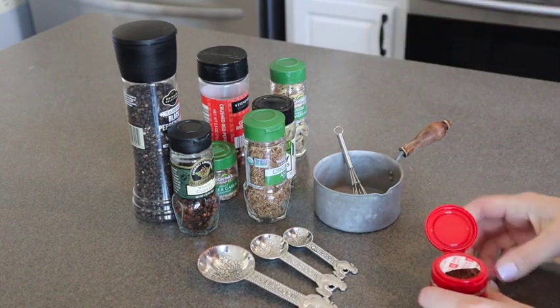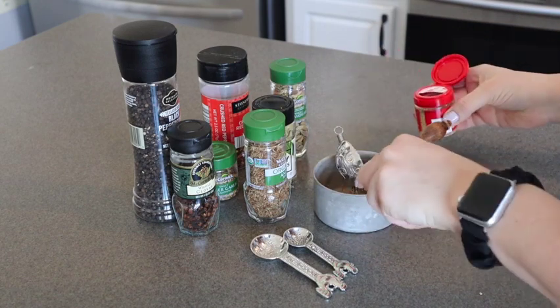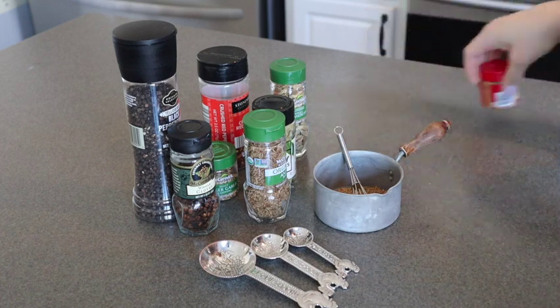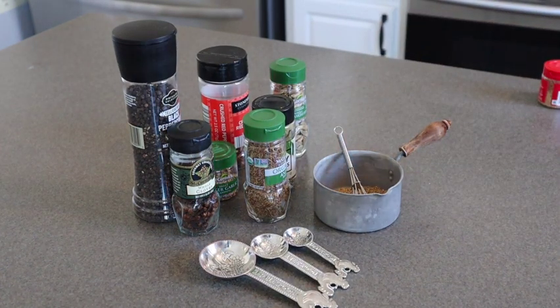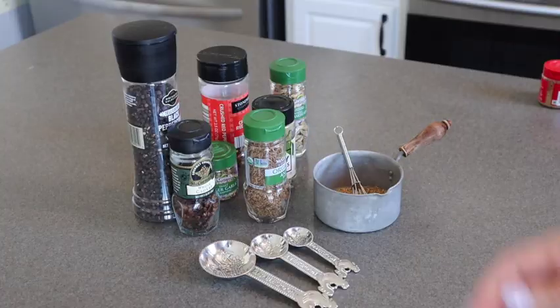Later in this video, you're going to see that we are toasting these seasonings — the whole seeds and everything. That is why I am putting them into this tiny little pot. You don't have to use one quite this small, but definitely put all of your whole seasonings into a pot so that you can toast them up.